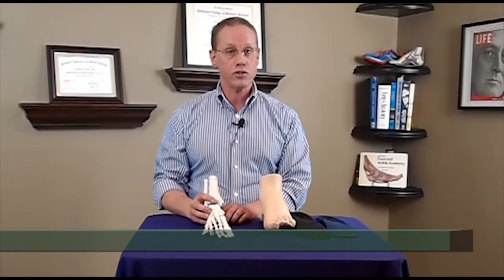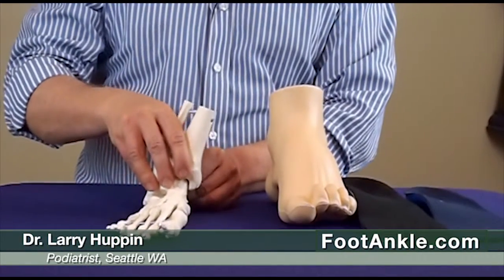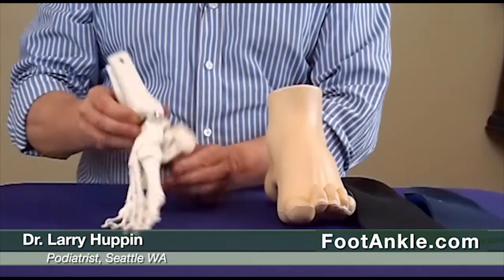Hi, today I'm going to talk about orthotics for the supinated foot. Now the foot has two primary motions. One is pronation or flattening of the foot, and the other is supination or the arch getting higher.